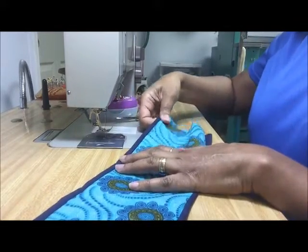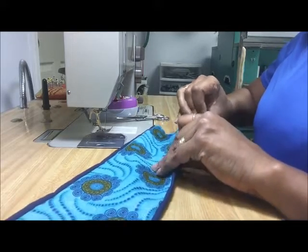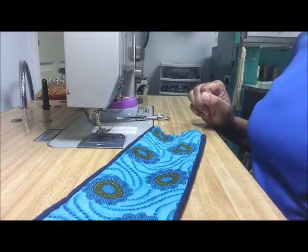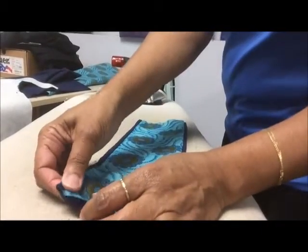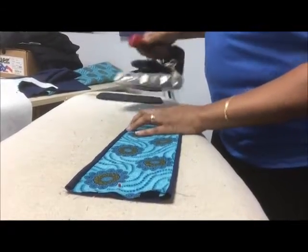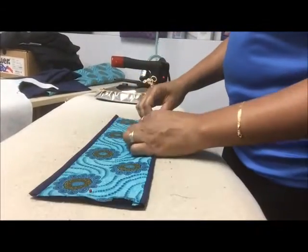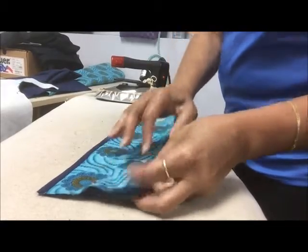What you end up with is each piece lined and the seam edge finished with a Hong Kong finish. The next step is to go ahead and press it. What you want to do is make sure that the raw seam edge is out into the lining area so that you end up with a Hong Kong finish wrapped around each pattern piece. Press that side, then make sure the other side seam allowance is out toward the edge of where the seam is finished.